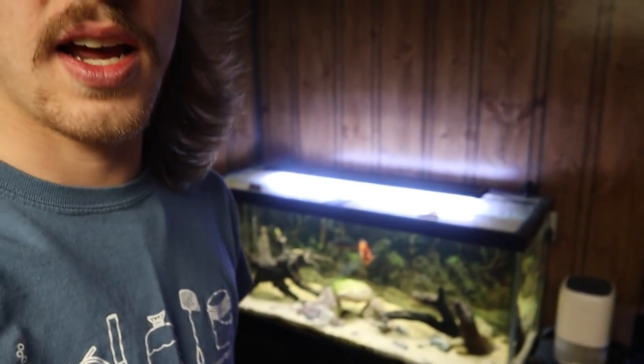Today we are going to be getting a school of either five or six silver dollars. I was at the pet store the other day and they were pretty good size — you guys will see. I'm hoping this will solve our aggression problem in the 75. I'm also hoping the silver dollars can grow relatively quickly so we can eventually move them into the 125 as an aggression equalizer when we put other cichlids in there too, since I eventually want to have all my cichlids in the 125. So with that being said, we are going to head right over to the pet store.